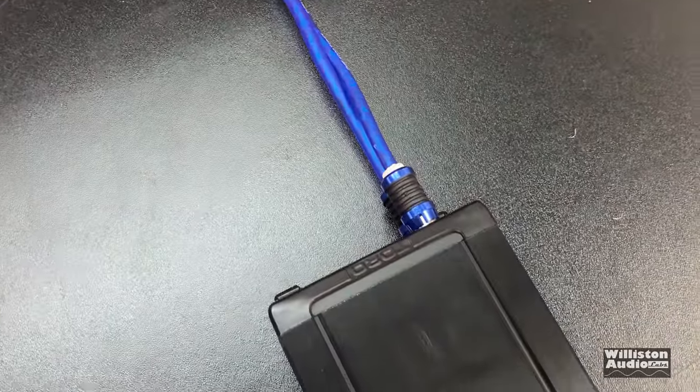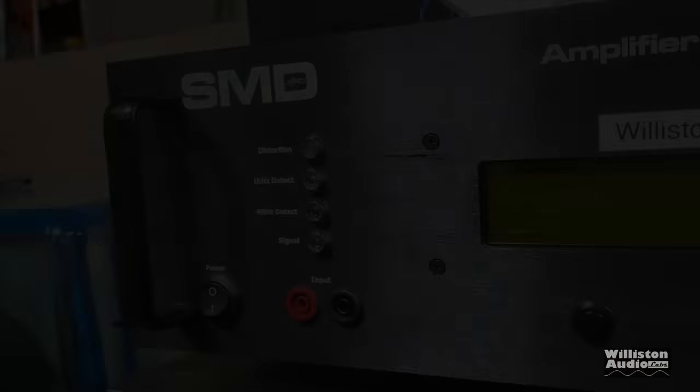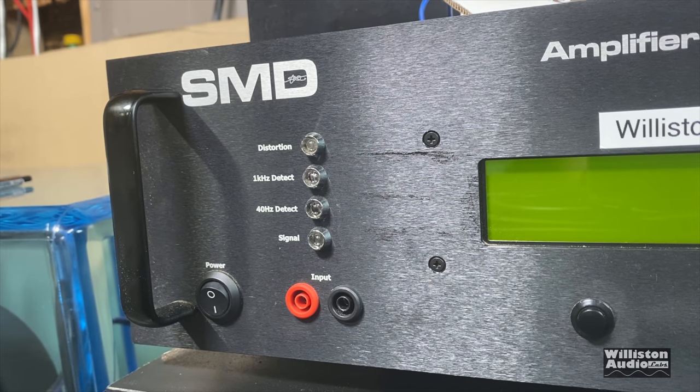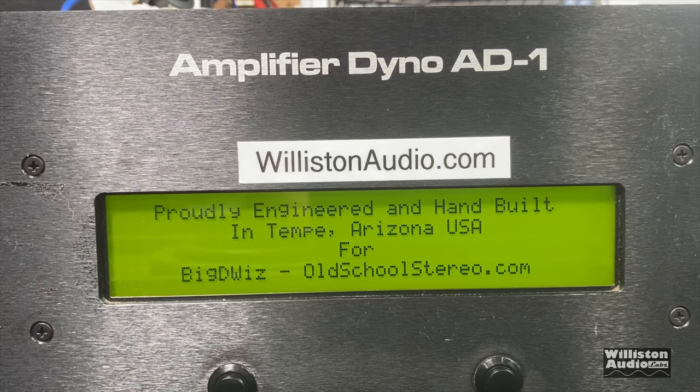Here's the amp — you can see it looks very small on the bench. It's just a tiny little thing. But let's get to the part you guys want to see. Let's fire up the good old SMD AD1 amp dyno and see how this amp performs.